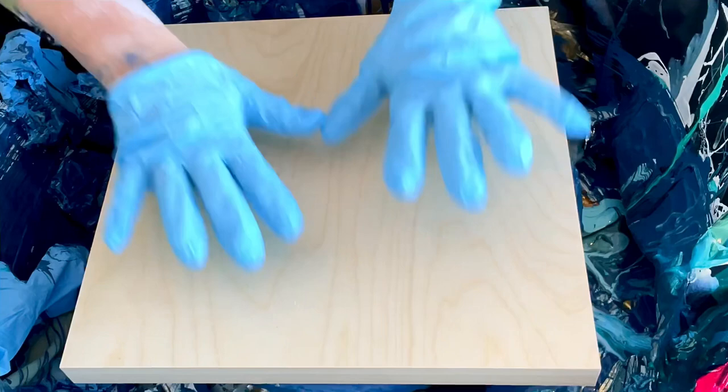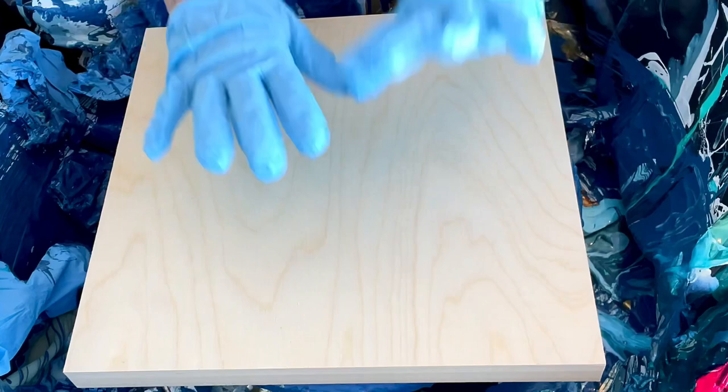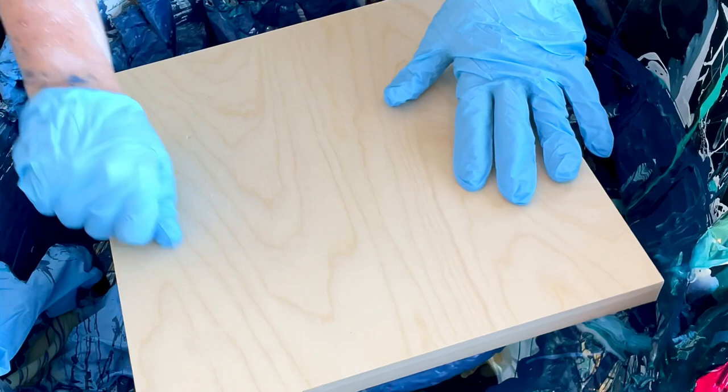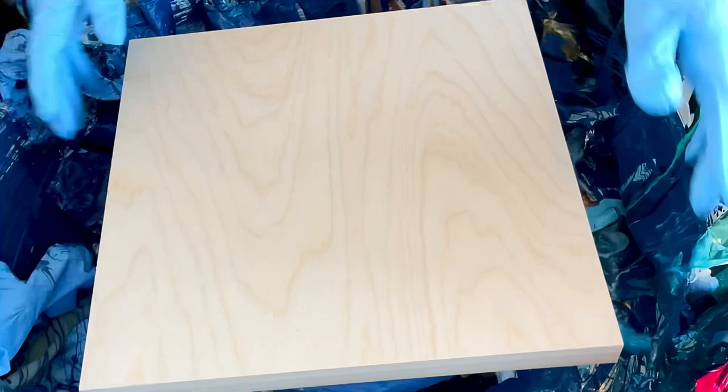Hello, welcome to Lise Marvin Art. I had this idea, because I can't do any other type of pouring other than the bloom, to do a faux ring pour. The way I'm going to do that is by doing a spin swipe and then some swipes like this, and tilt it, and maybe it'll look like a ring pour.